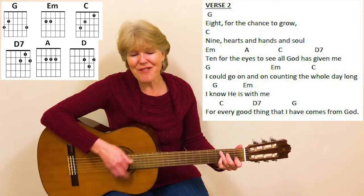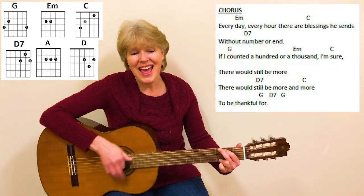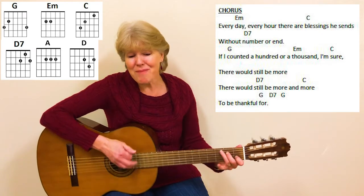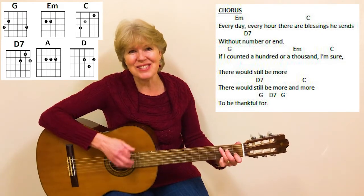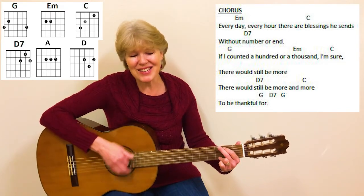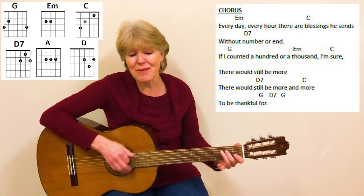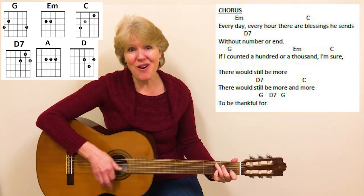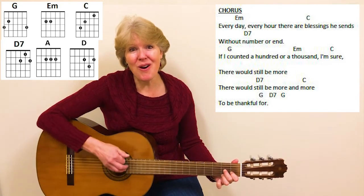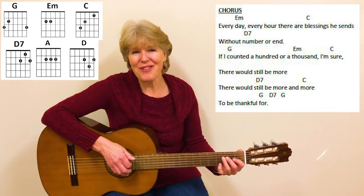For every good thing that I have comes from God. Every day, every hour, there are blessings He sends without number or end. If I counted a hundred or a thousand, I'm sure, there would still be more. There would still be more to be thankful for.